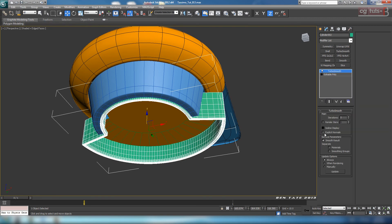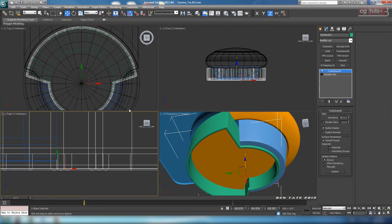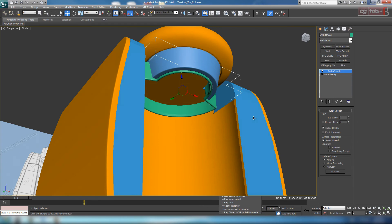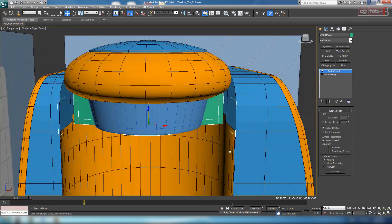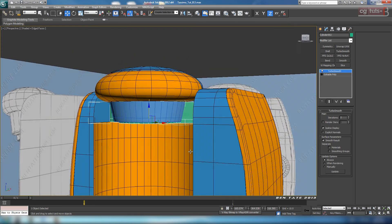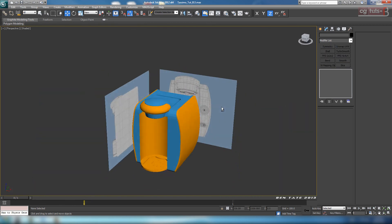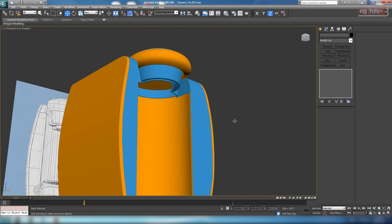Let's put a TurboSmooth on with two iterations and isolate. Unhide here and see how this is sitting. Later on we'll probably need to scale some parts up to fill some of these gaps — we don't want it too wide apart, but we can clean that up later. Let's add that black color to these and throw our shader on there. We're getting there — we still have quite a bit of work to do but we're looking okay.